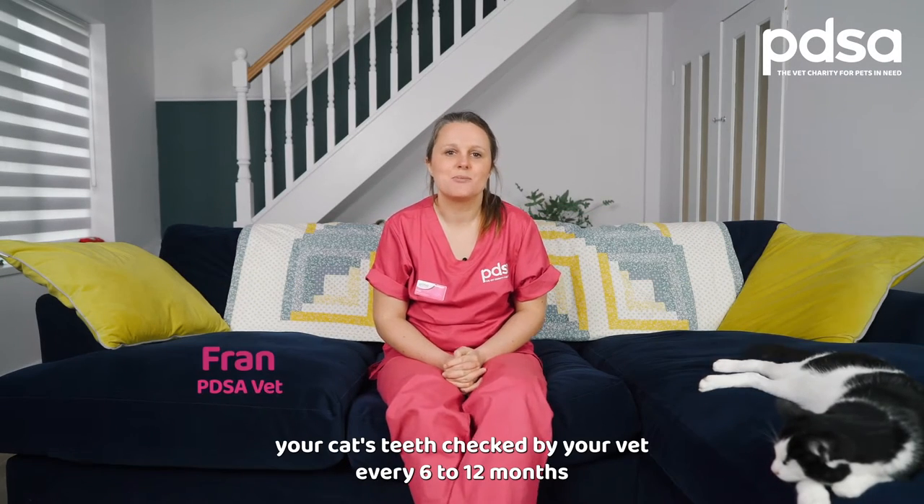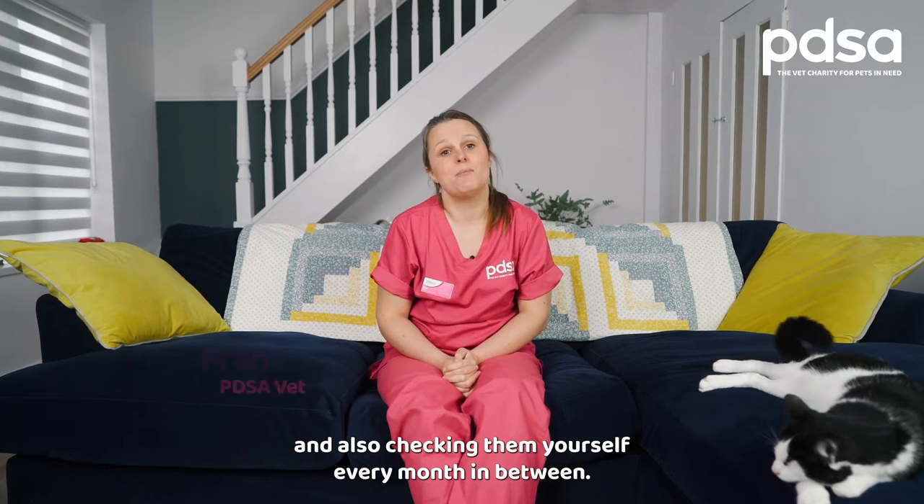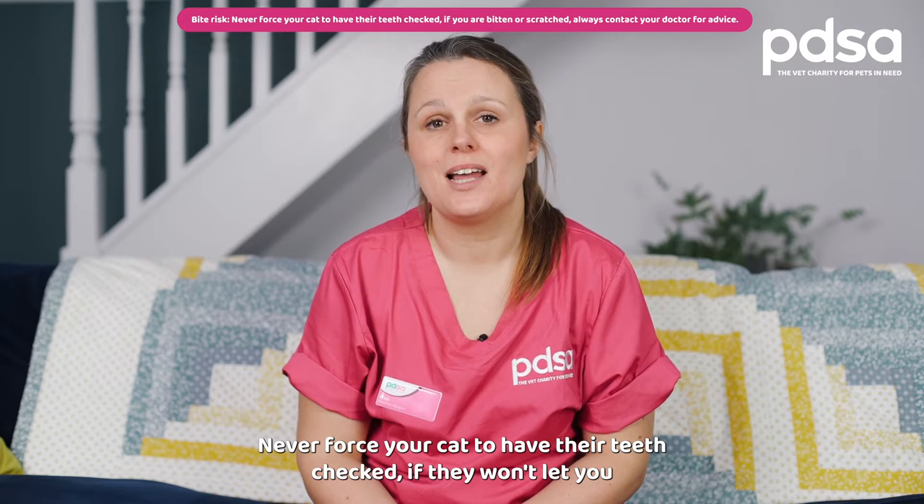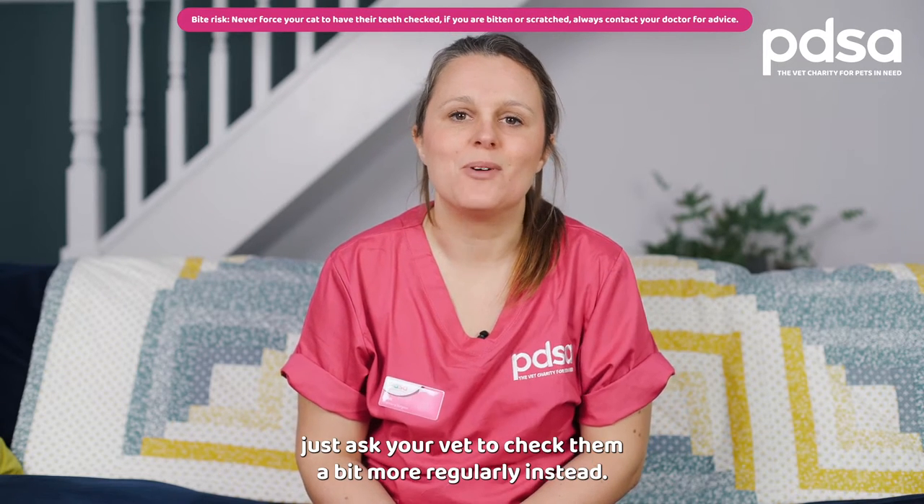We recommend having your cat's teeth checked by your vet every six to twelve months and also checking them yourself every month in between. Never force your cat to have their teeth checked — if they won't let you, just ask your vet to check them a bit more regularly instead.